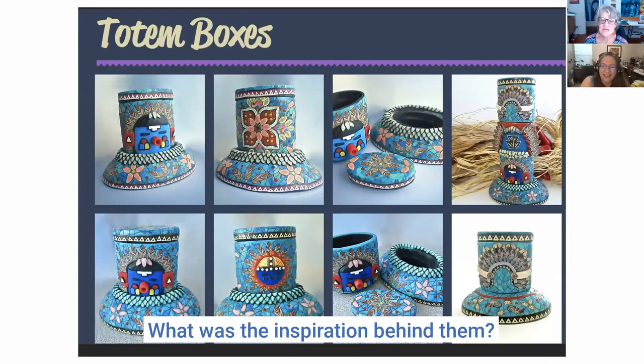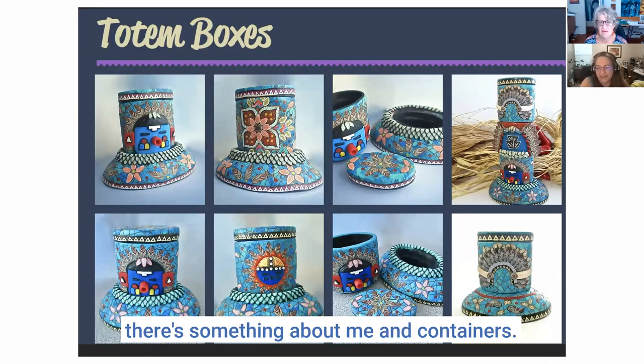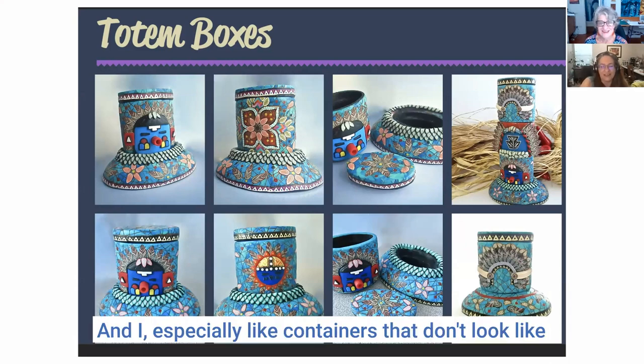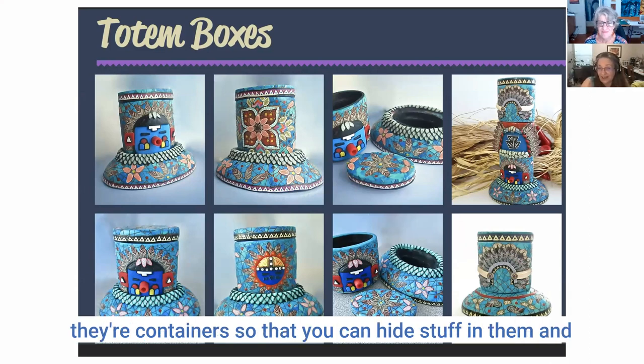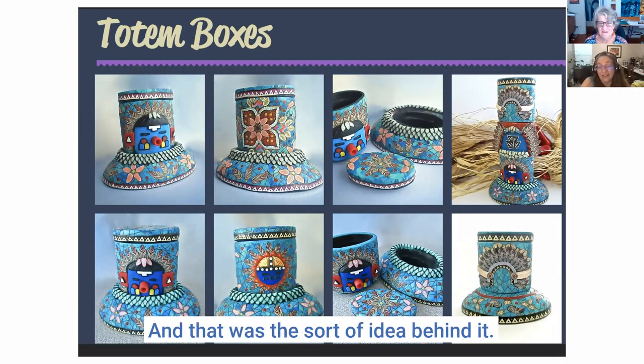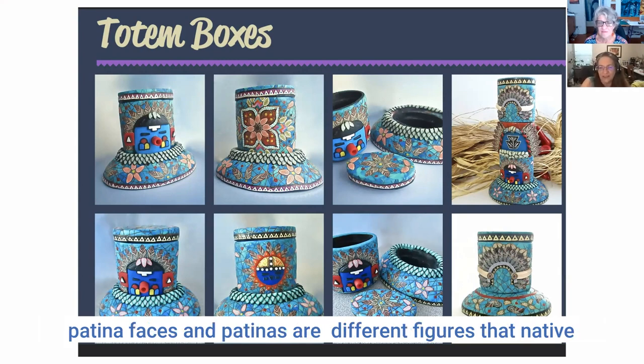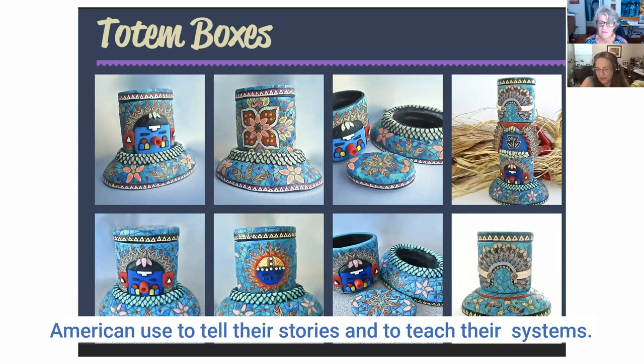These totem boxes — what was the inspiration behind them? There's something about me and containers, and I especially like containers that don't look like they're containers so you can hide stuff in them and have your little secrets. That was the idea behind it. These have a southwestern theme with different kachina faces — kachinas are figures that Native Americans use to tell their stories and teach their traditions.